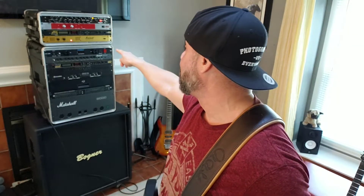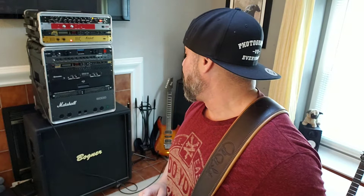If you want something you can easily move around, definitely get the Marshall Valve State 8008. 80 watts is perfect. You can get something different — I think they actually make another one that's 100 watts.